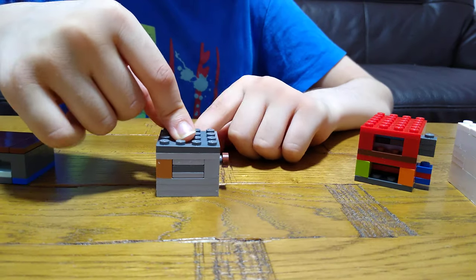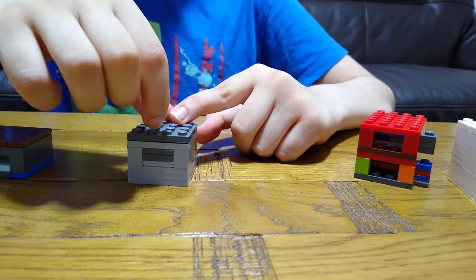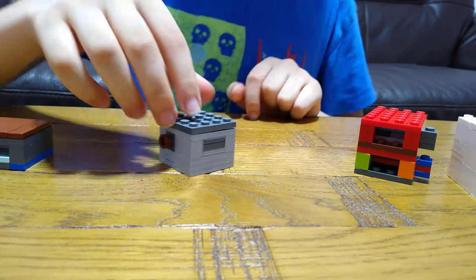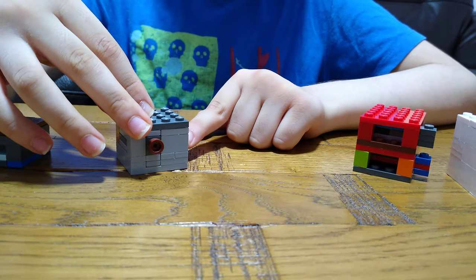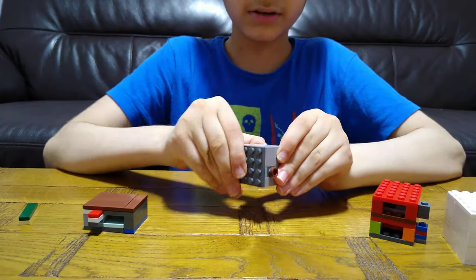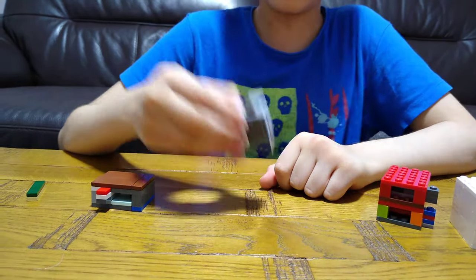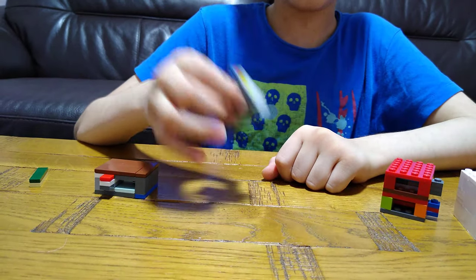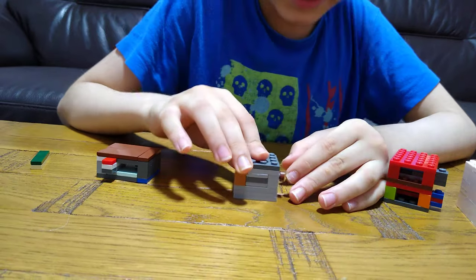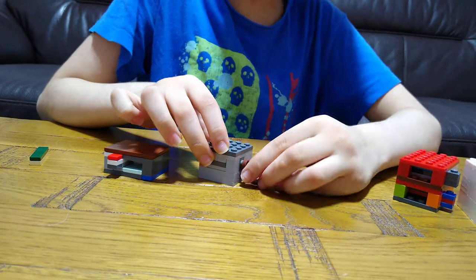Next we're going to one of the hardest because it's just a few colors so it kind of blends in — the gaps you can't really see. The easiest thing: can it open? No, not from here, not from here. Doesn't really go from anywhere, but there's a trick to this build.